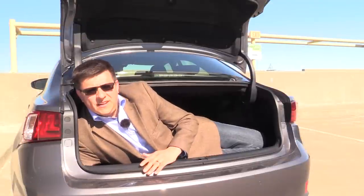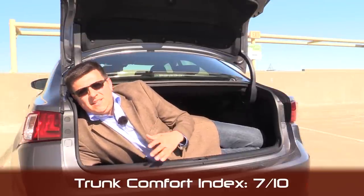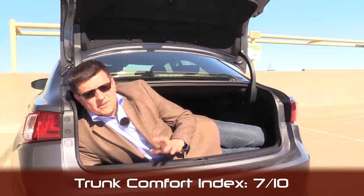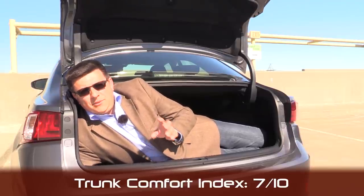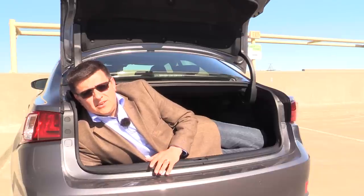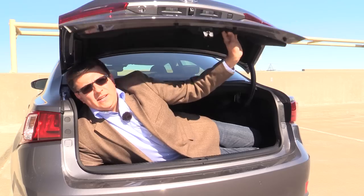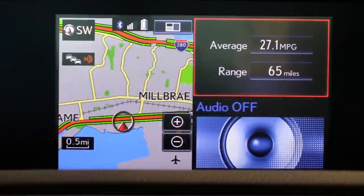When it comes to our exclusive trunk comfort index, the IS250 scores 7 out of 10 because this is about a medium-sized trunk in this segment. The ATS's trunk is a decent amount smaller — very small and fairly uncomfortable. The BMW 3 Series trunk has grown enormously in this last generation; it's almost as big as previous generations of BMW 5 Series trunks. We do have a nice handle in the trunk lid which helps you close the trunk.